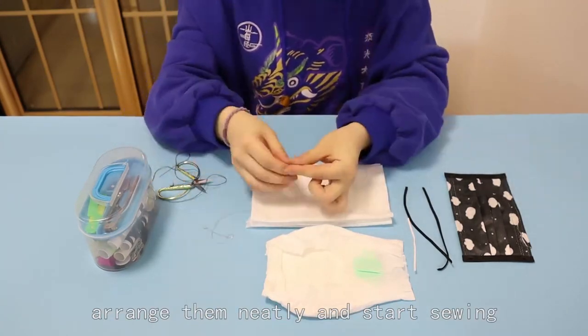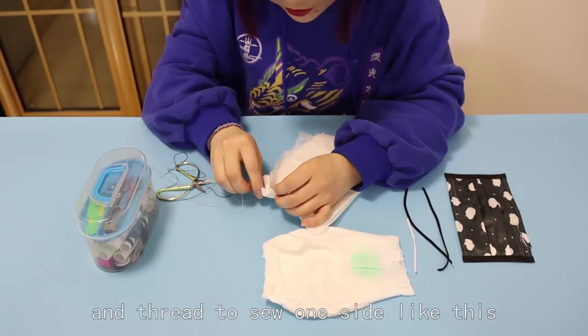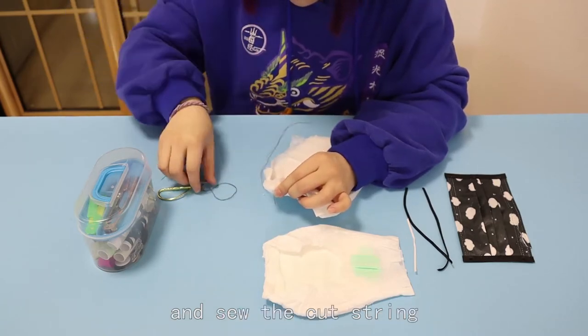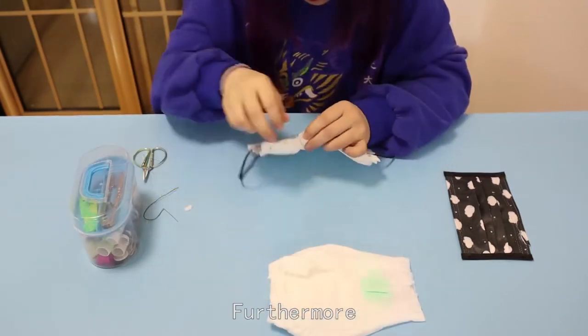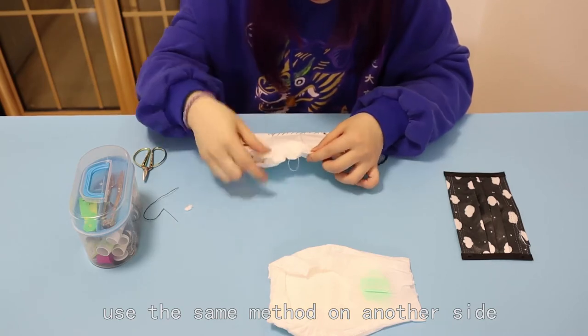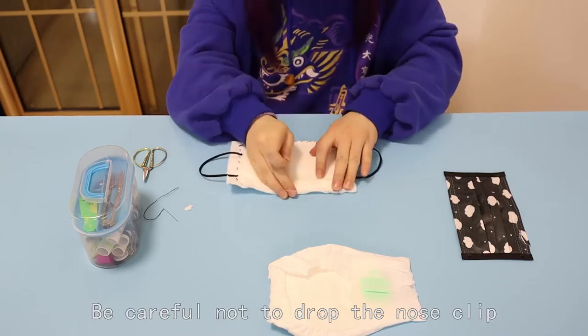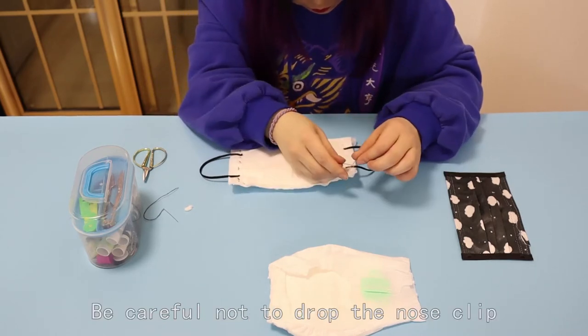Arrange them neatly and start sewing. Use needle and thread to sew one side and attach the cut string. Use the same method on the other side. Sew the nose clip on the inside of the face cloth at the top. Be careful not to drop the nose clip.